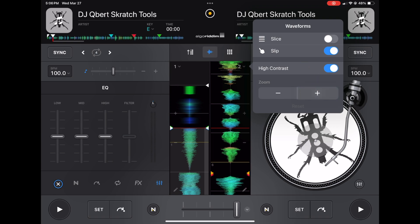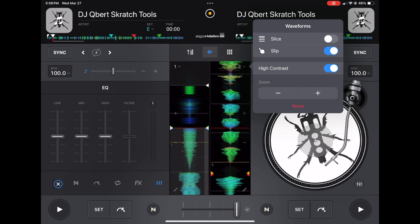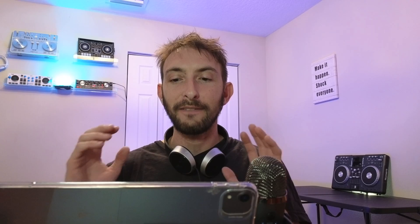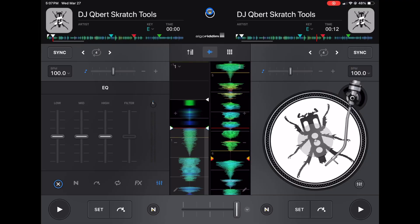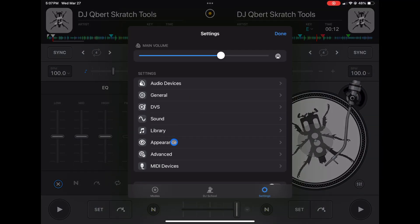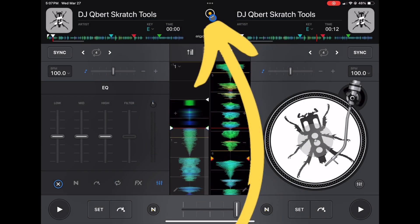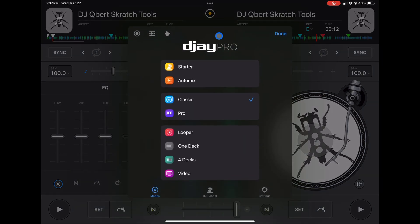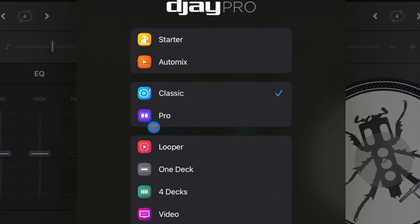Over here you can zoom in and zoom out of the waveforms. I don't use it that much, but some people like to get a very good look at the waveforms and it works pretty well. Now let's go to pro mode. To switch your modes, press the middle button here, then down here in the bottom left go to Modes and select pro mode.